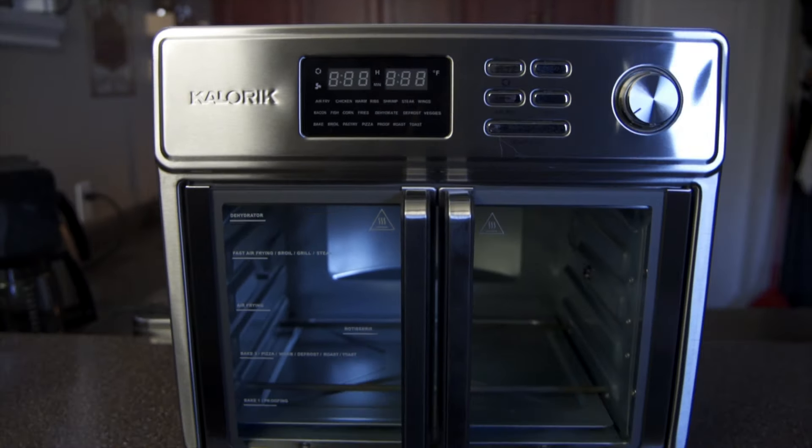This is the Caloric Maxx Air Fryer Oven, and this video is my first impressions of it. Welcome to the Culture of Cookery.